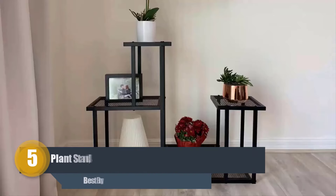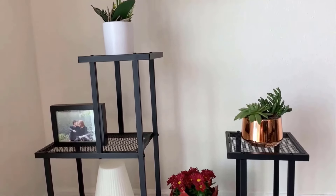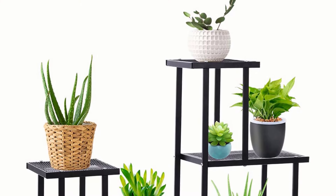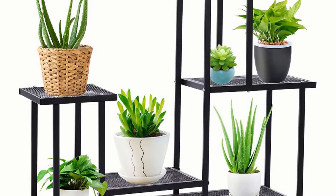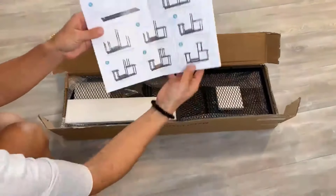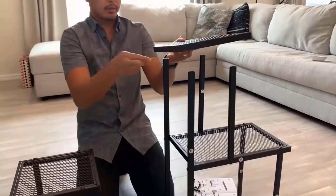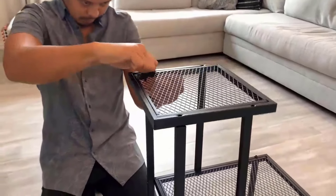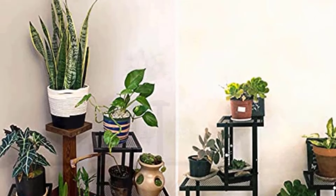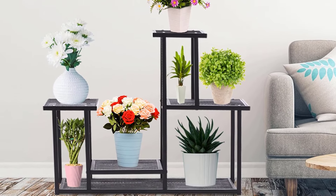Number five: Four Tiers Multifunctional Plant Stand. It is moth-safe and solid after high-temperature carbonization, three cleaning procedures, and eco-friendly varnish treatment, making the surface smooth and waterproof. The four-tier multifunctional plant stand adds a rich showcase to your plants that blends nicely with the shades of nature. With its waterproof capacity, it can be used indoors or outdoors for around 10 years. It can also be easily folded when not in use.